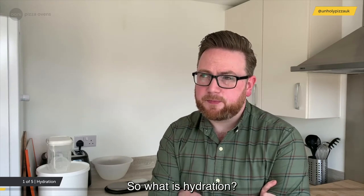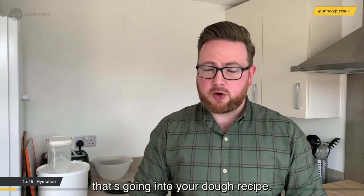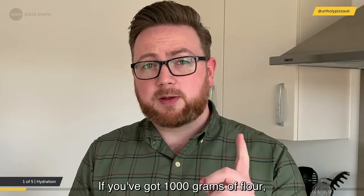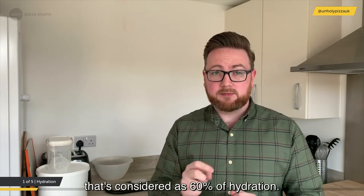So what is hydration? In the simplest of terms — water. It's the amount of water that's going into your dough recipe. It's usually referred to as a percentage. If you've got 1,000 grams of flour and 600 grams of water, that's considered 60% hydration.